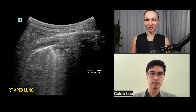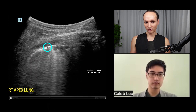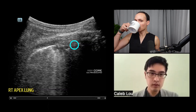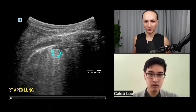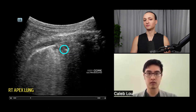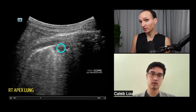This is the right apex of the lung — here's a rib with a rib shadow and the pleural line. There's a little hypoechoic thing right here. This is the pleural line, and we're seeing a break in it right here. Any idea what that could be? It's like a little dip — darker here, which means it's probably tissue or fluid.